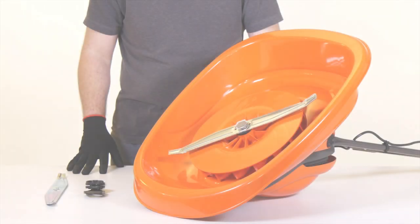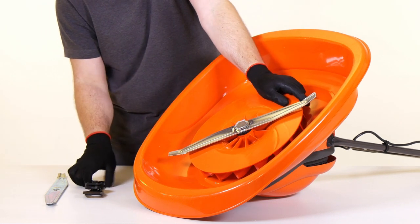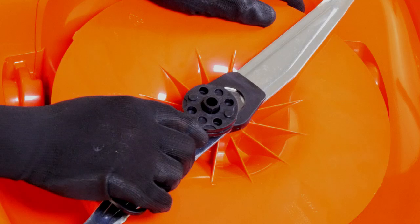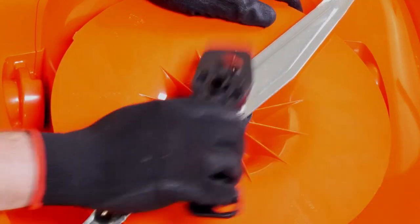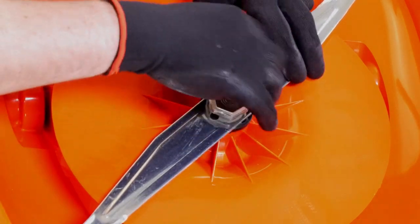With your product turned upside down, remove the blade by holding the fan firmly and with the spanner provided, loosen the blade bolt by turning it anti-clockwise. Once loosened, use your fingers to continue to unscrew the blade bolt until it can be removed easily.